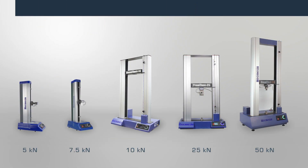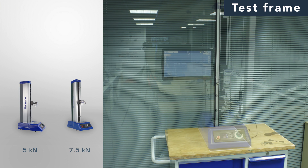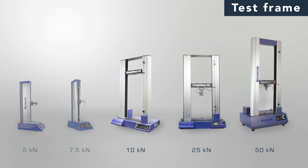Simply choose the most appropriate model from the OmniTest range based on your expected maximum load. Single column frames are rated to 7.5kN and prove very popular as they occupy minimal bench space.